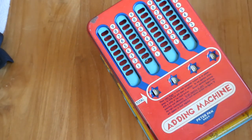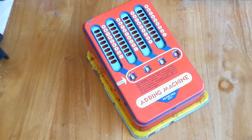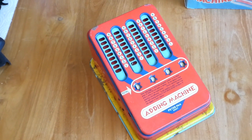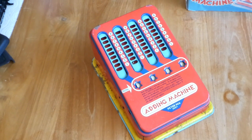It was made in the 1950s and it's actually an exact copy of the Wolverine adding machine from Pittsburgh, USA, made by the Wolverine Supplies and Manufacturing Company. And this is a licensed copy of that made in England.